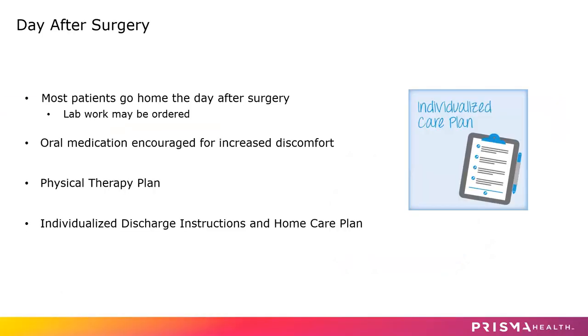Most patients do go home the day after surgery. We may order some lab work. You should be on oral medication by the time you're ready to go home, and everyone will most likely see a physical therapist with their own individualized physical therapy plan. We want to make sure that you can walk around safely. You'll be given more instructions on the use of your arm — you're really not going to be doing any shoulder exercises, just hand, wrist, and elbow exercises, and your physical therapist will review that with you.